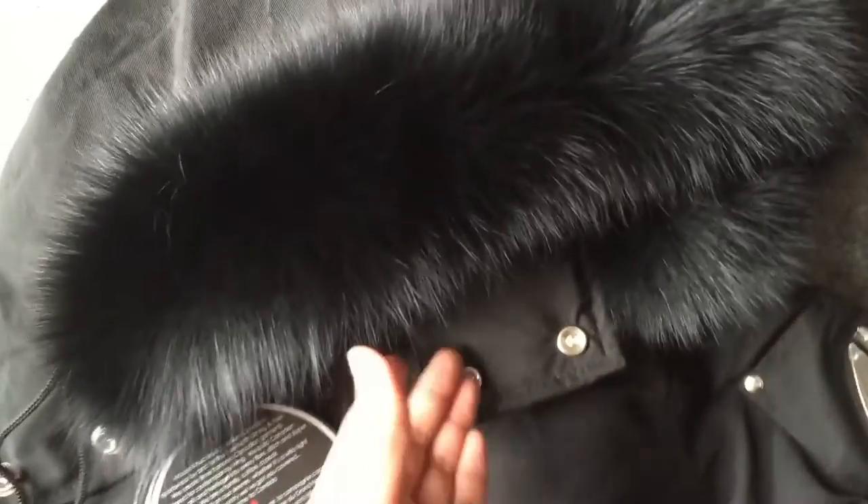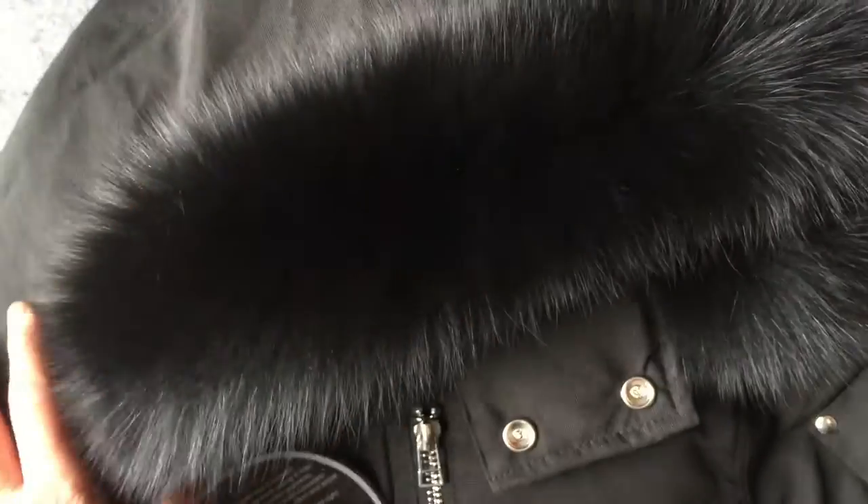First thing we need to pay attention to is the fur on this hood. This is really nice — this is the retail one, real fur. You can see it's soft, tidy, soft fur. This is correct. Really soft. Beautiful.